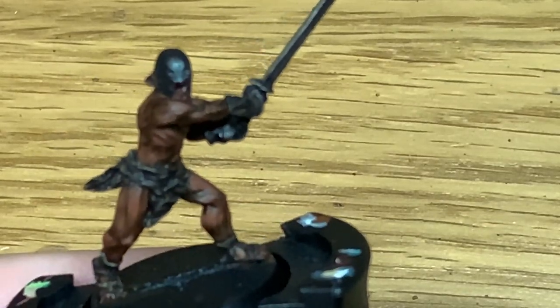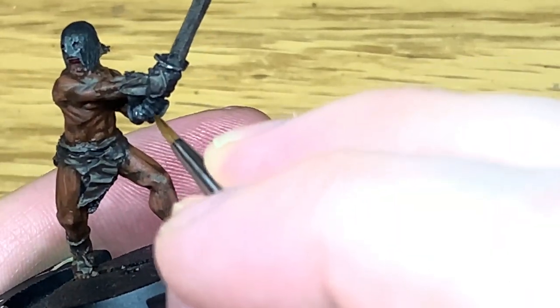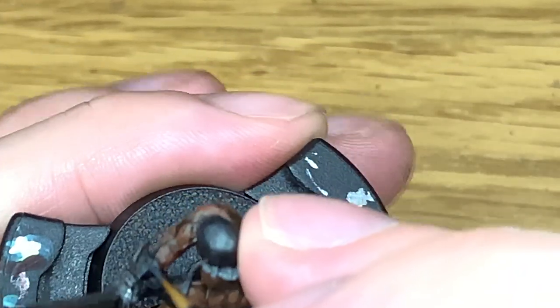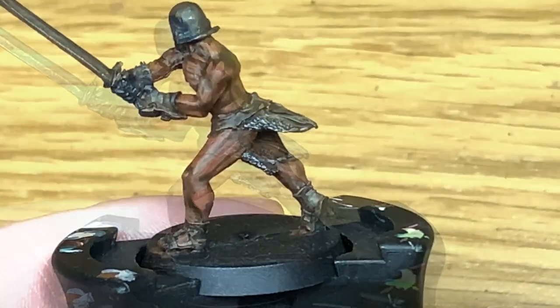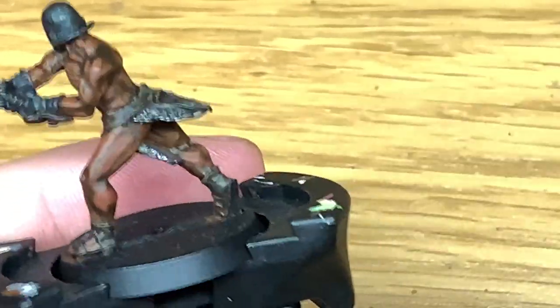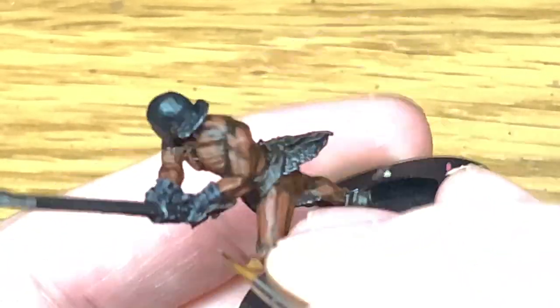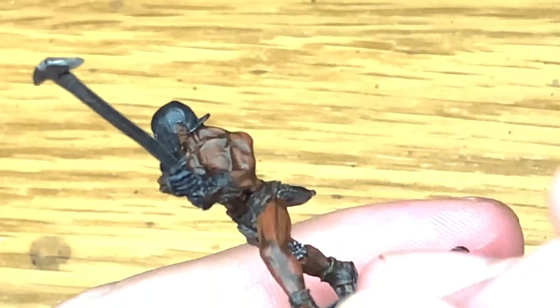Now I'm just going to use a little bit of Vallejo German Grey to highlight his gloves. Not too much on this layer — there's only the gloves so it's not really that much to paint. You want to be thinking about where the light's catching it, so on top of the creases, any ridges or details like that. Then I'm going to use a tiny little bit of Citadel Mechanicus Standard Grey to do the final highlights on his leather gloves.